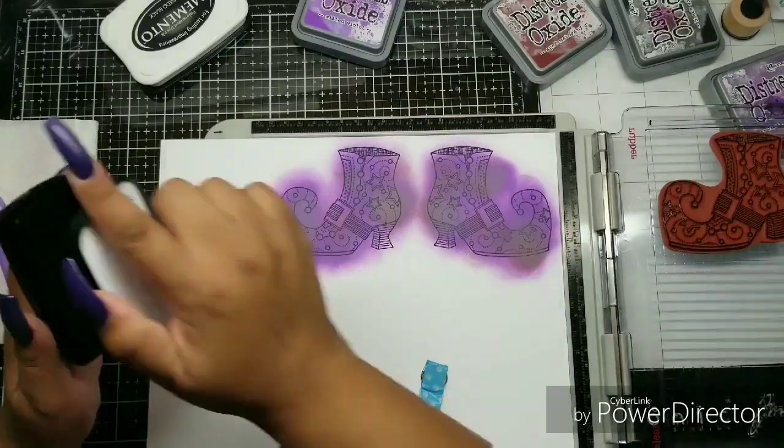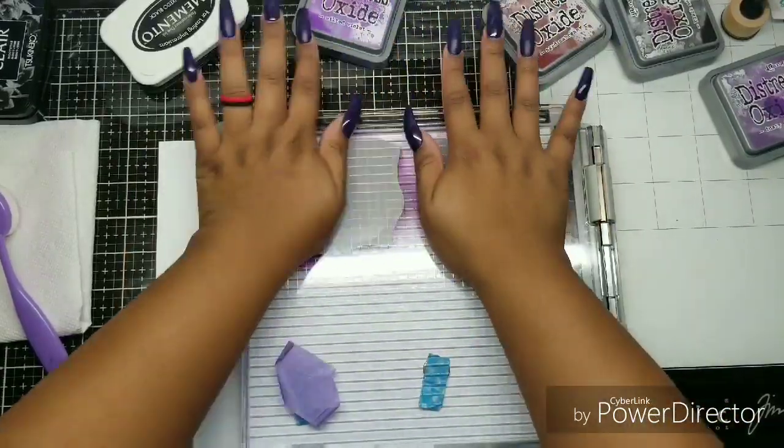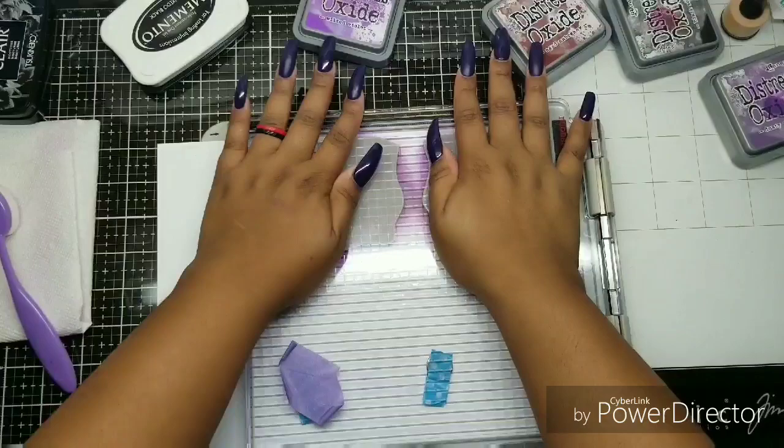I'm going to do it one more time to make it even darker and get even more detail. I am pushing, pushing, pushing. And I think I am pleased with this print.